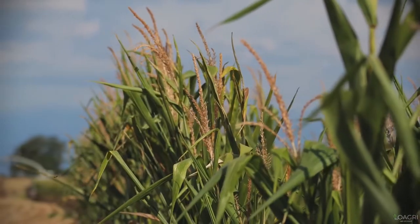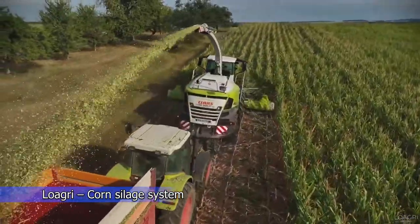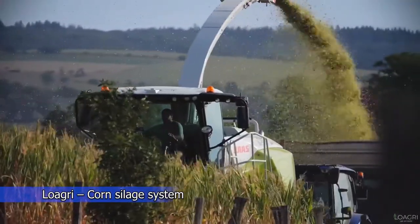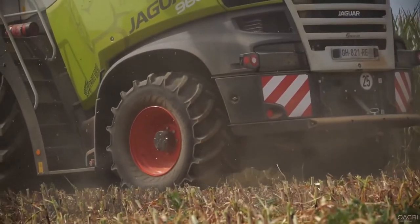When working on many hectares of land, it is very important to have suitable machines. This system with superimposed discs with blades ensures work efficiency with high quality. Corn silage serves as a high-energy forage for dairy cows.